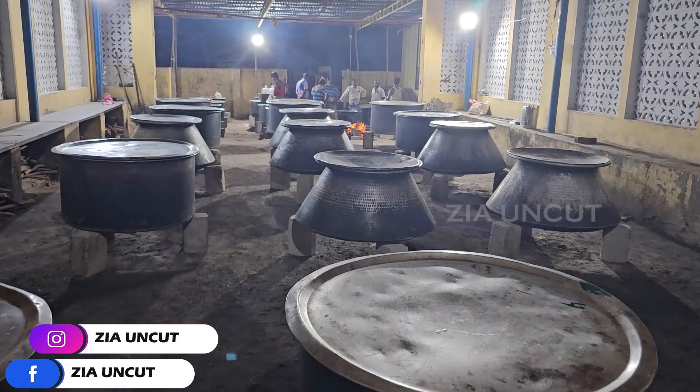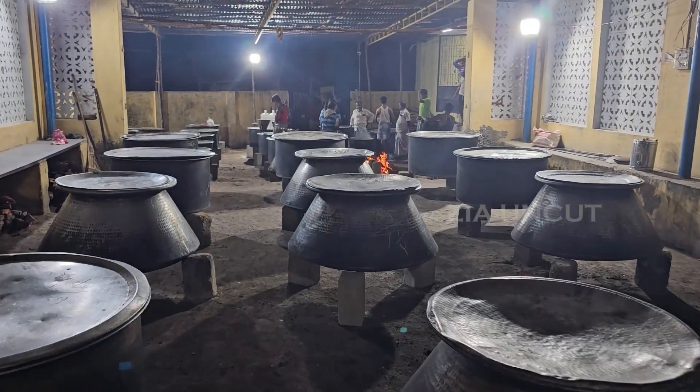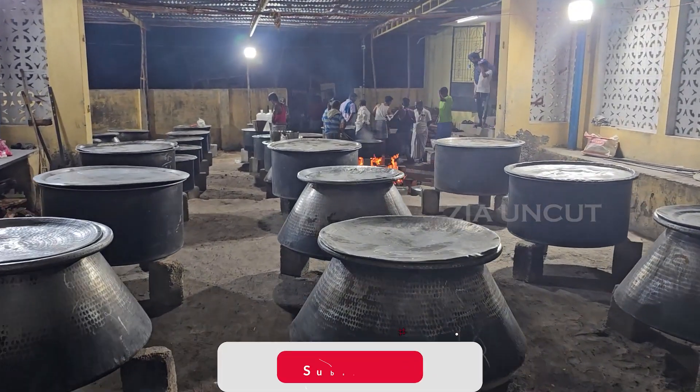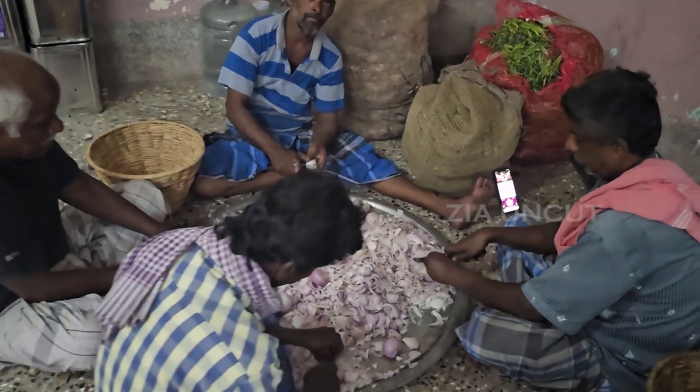We are preparing for 30 calories. We are going to cut the rice. We are going to cut the vegetables for the night, and now we are going to start with what we are going to do.